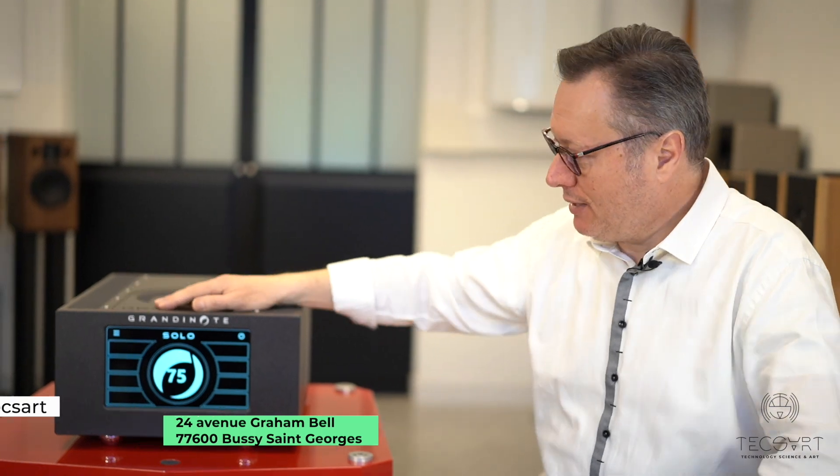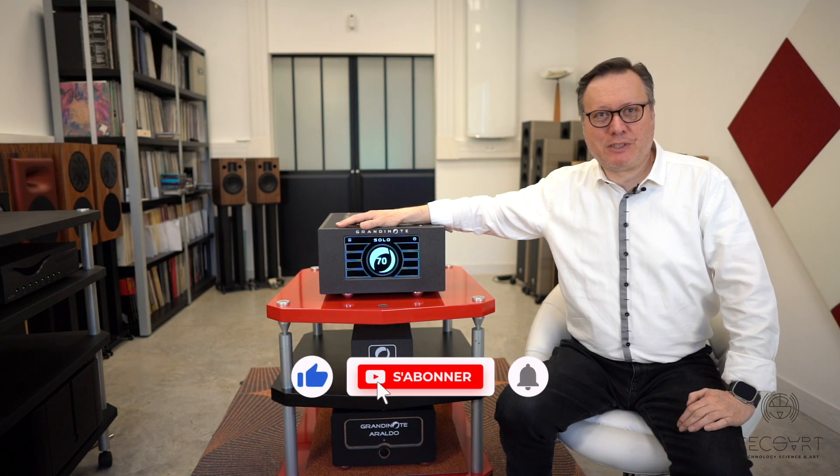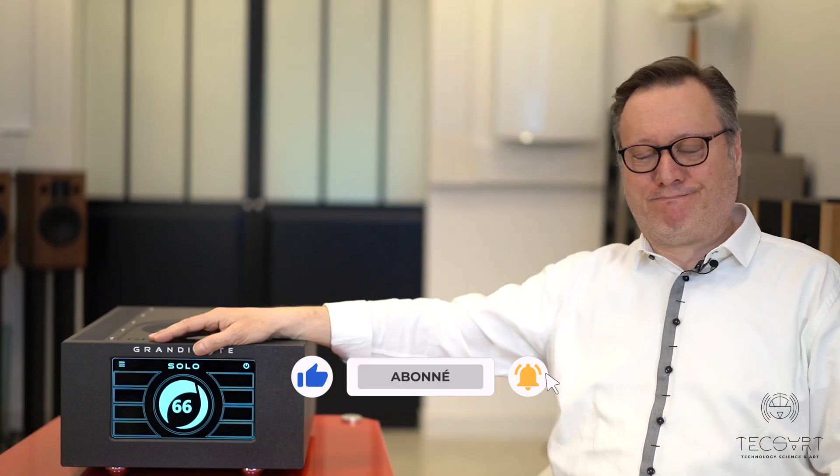Thank you very much. I hope to see you here in Paris, in Bussy Saint-Georges. We wait for you — come and discover all of Grandinote's electronics, speakers, and everything. Please come visit us. Thank you, and see you again.